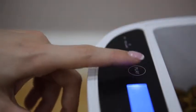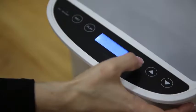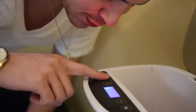Feeding time! Record your voice to let your pet know when it's feeding time. Who's hungry?